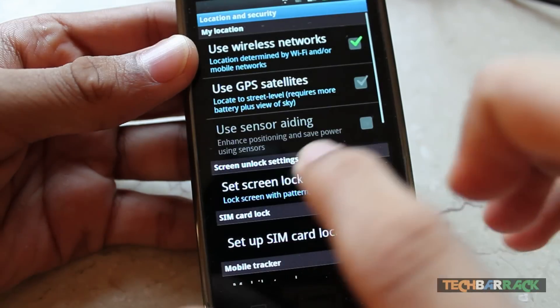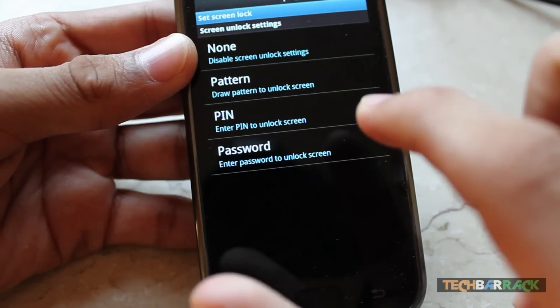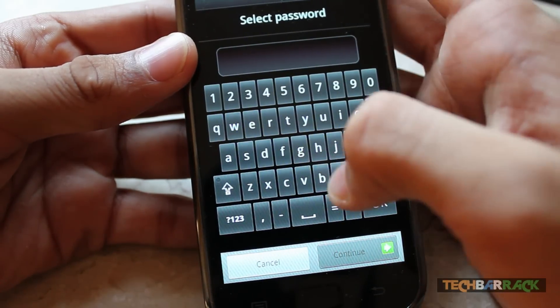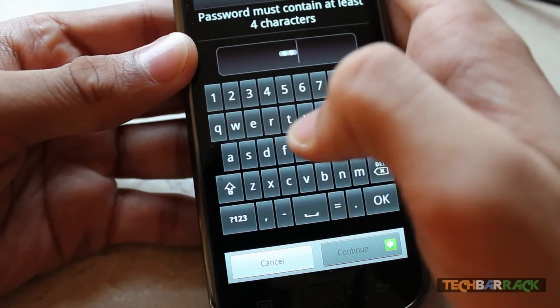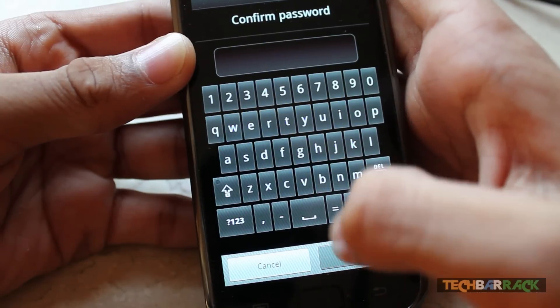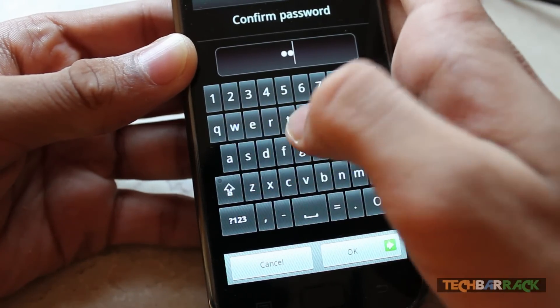Then click on Set Screen Lock, and then click on Password. Type in the password that you want to set up. Once you've set your password, confirm the password once again.